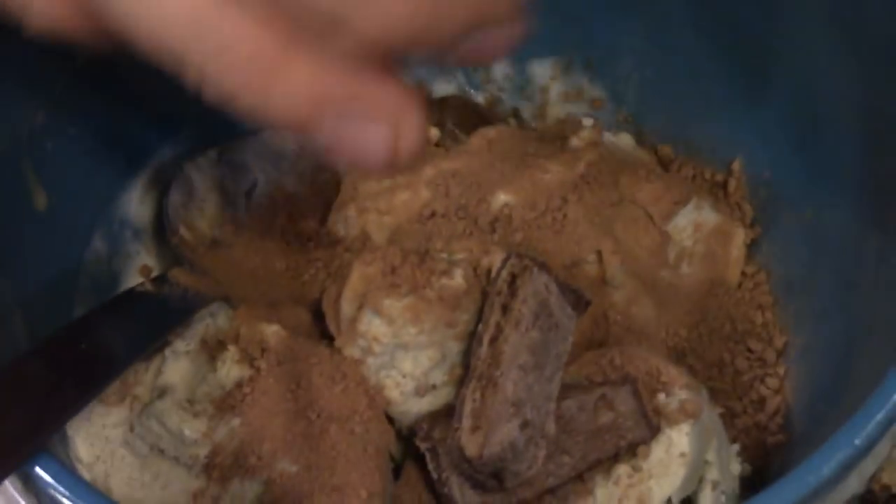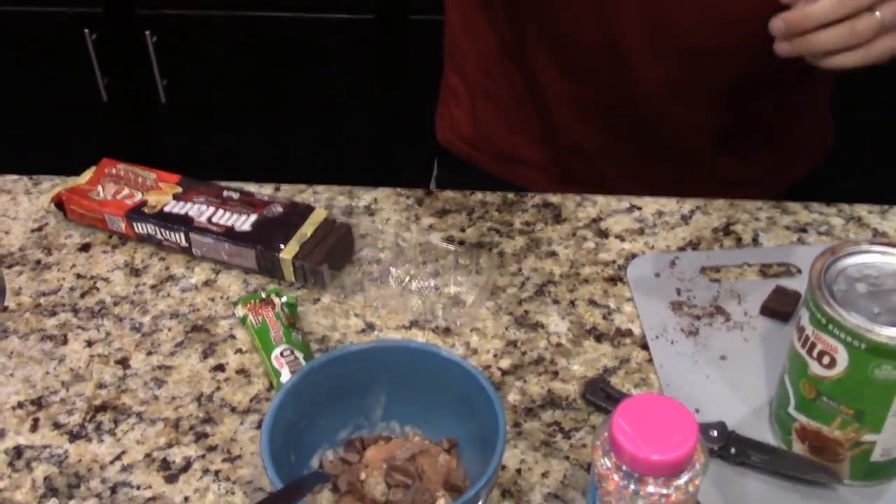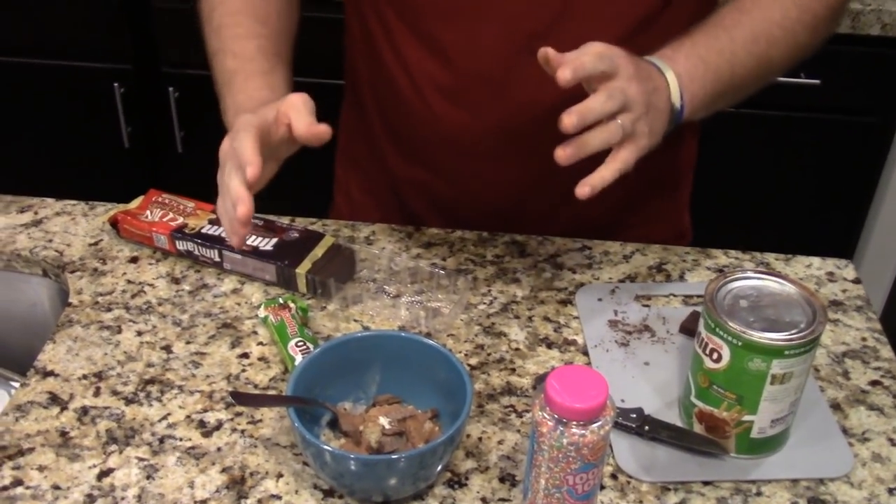I'm going to sprinkle those on there — get a little bit of bam, right? Some Tim Tam, Tim the Tam in there. Alright, coming along nicely.